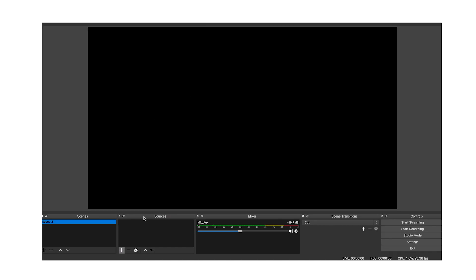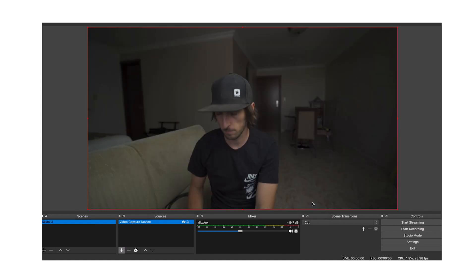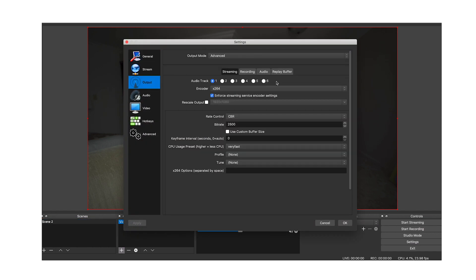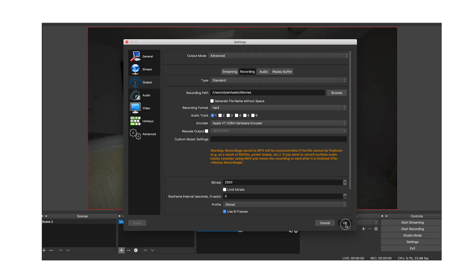I use OBS and this is how to set it up. Click on the plus down here by sources, then go to video capture devices and click OK. Under the devices tab, look for your HDMI device and click OK. Now click on settings, then output, then recording, and change the format to MP4 or MOV. You can also choose the location where you want to save the file, then click OK.